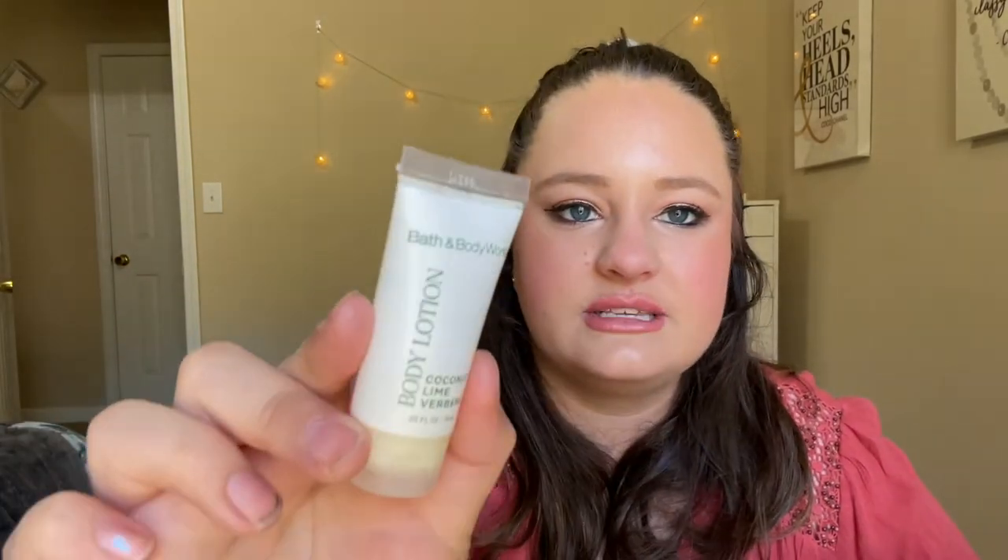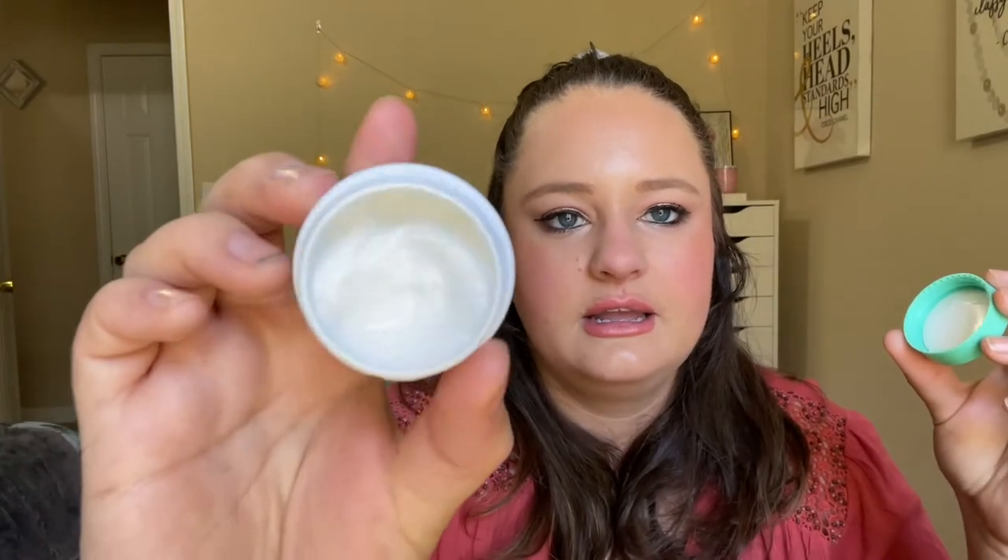Next I have my Batiste dry shampoo. Most of my stuff in this project has green packaging and this one's writing is green — it's the tropical scent, pretty self-explanatory. Then I have a face moisturizer: the Drunk Elephant Protini Polypeptide Cream. The lid is a little teal-blue-green but I'm counting it. I think I used it maybe once or twice but it's basically full.